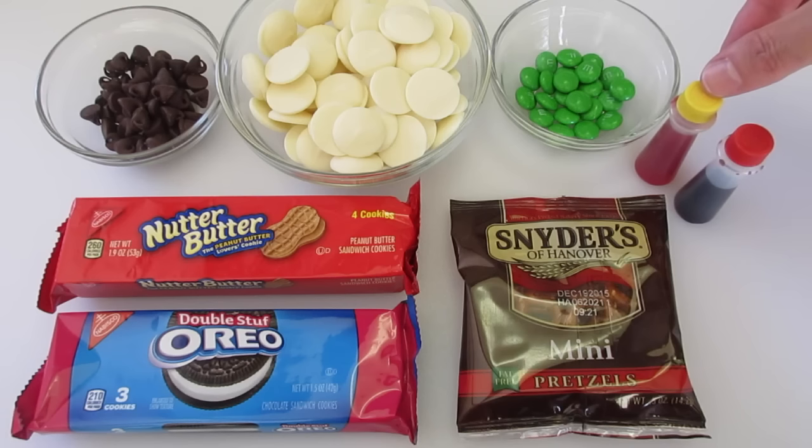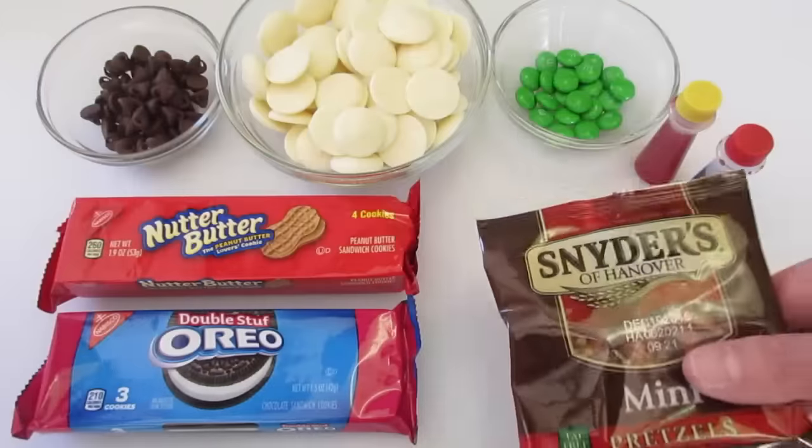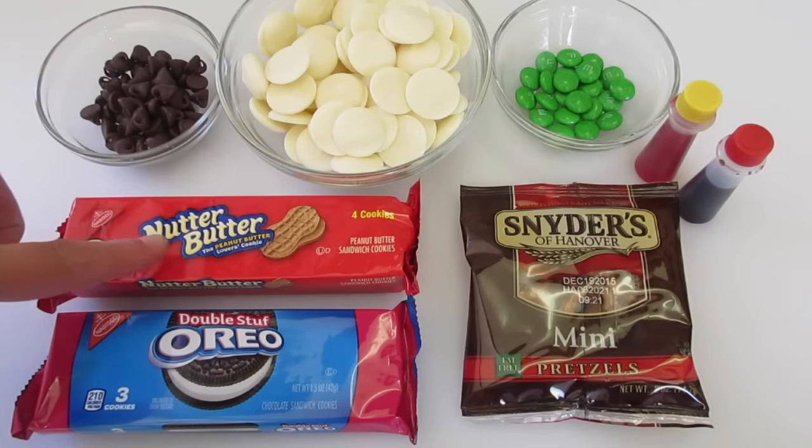I've got yellow food coloring and red food coloring. I've got mini twisted pretzels, double stuffed Oreos, and Nutter Butter cookies.